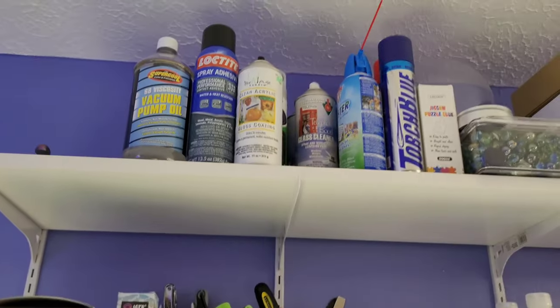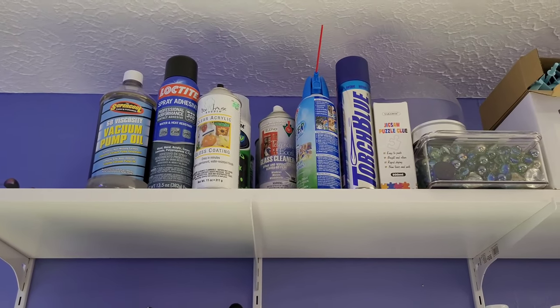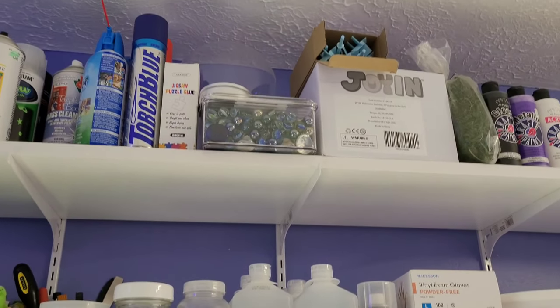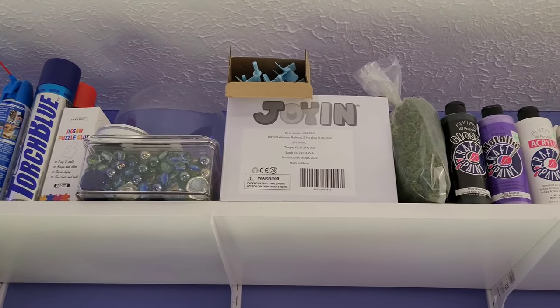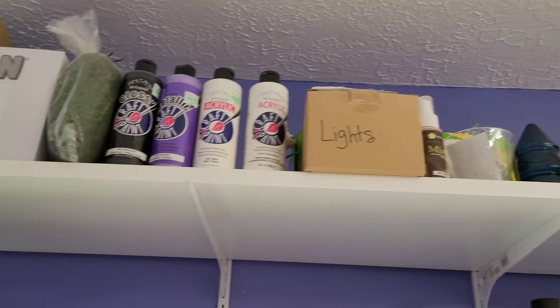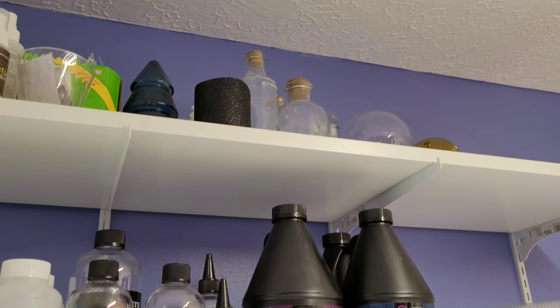And if you go up to that top shelf, I've got my vacuum pump oil, my spray adhesives, my canned air, and extra glass stuff. Then I've got all my extra paddles, some acrylic paint, lights — just all the extra overflow up there.